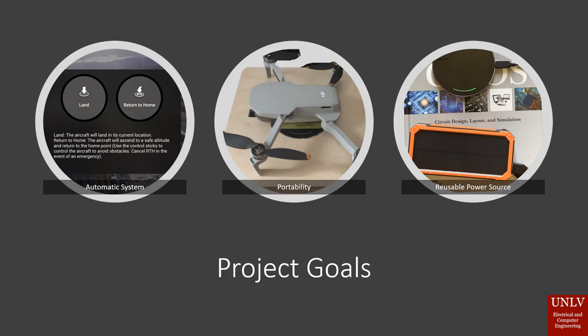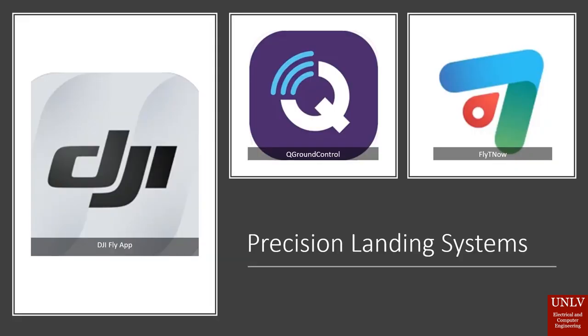Our project application is to improve the drone economy, including delivery, research tracking and recording, and automated systems.